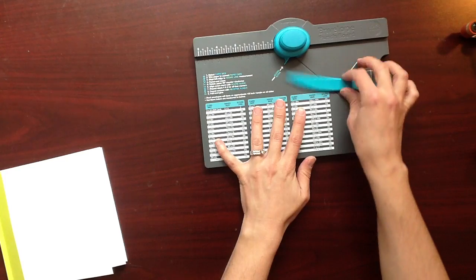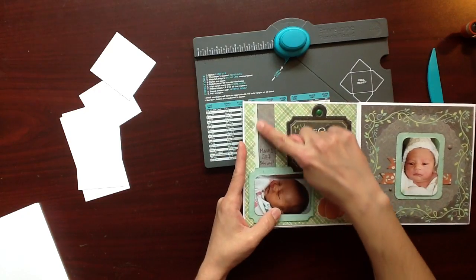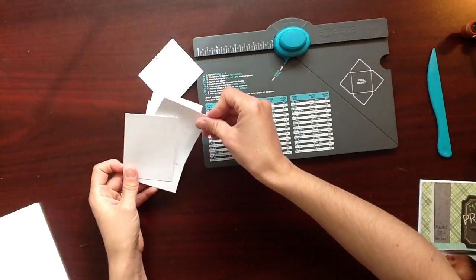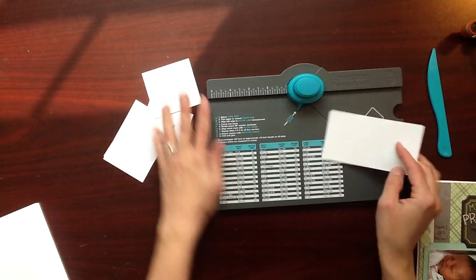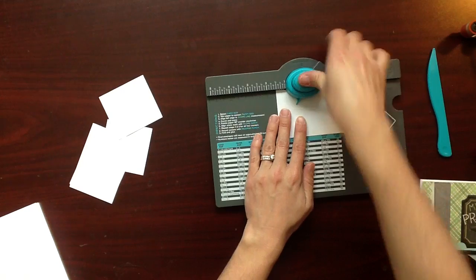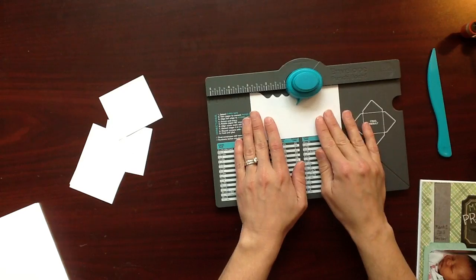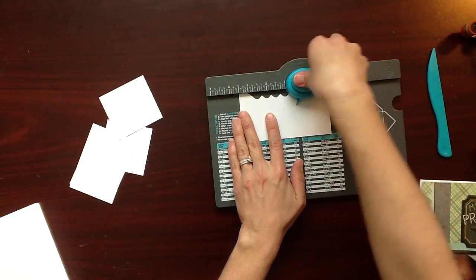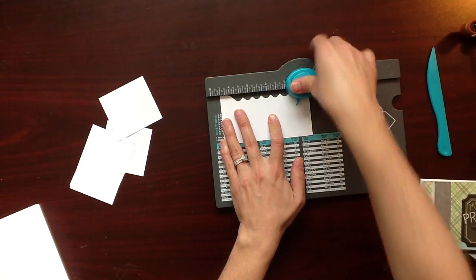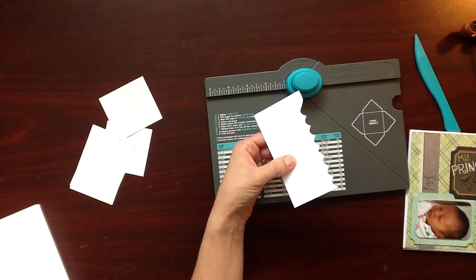I used three different techniques throughout my album with the Envelope Punch Board. I used it to create this reverse scallop edge, and I'm going to show you how I did that. Just take a piece of paper and punch it along the edge at one inch, one and a half inches, two inches, two and a half, and so on — every half inch until you get to the edge. And it creates this really neat reverse scallop edge. I did a little bit of that detailing in my album.